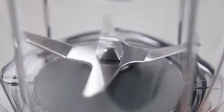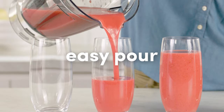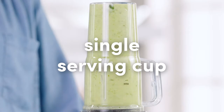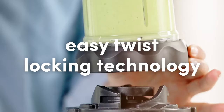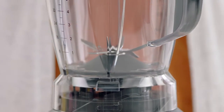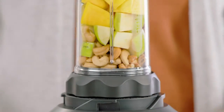This versatile kitchen device is the first blender of its kind that can deliver nutrient extraction in an easy pour, full-size pitcher or personal single-serving cup. And with the exclusive Easy Twist locking technology, the Nutribullet Blender Combo gives you the flexibility to go from the full-size pitcher for multiple servings to single servings with ease.